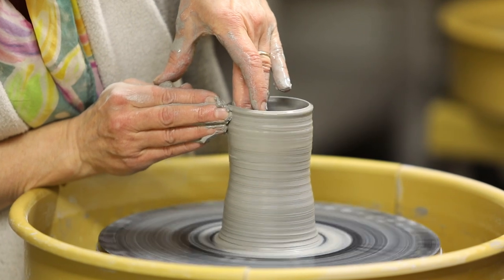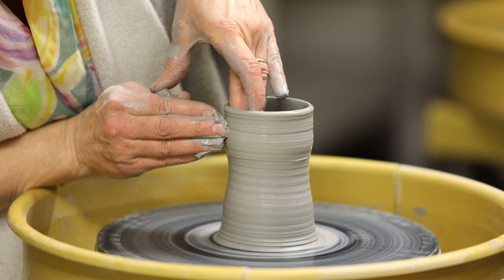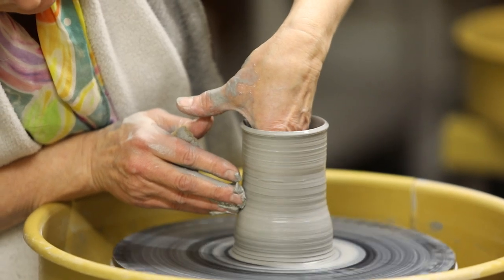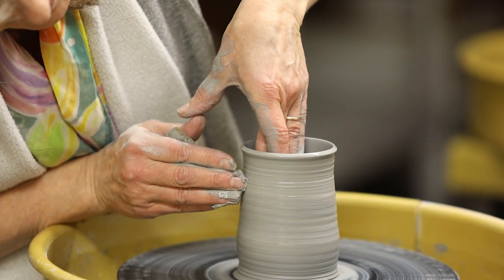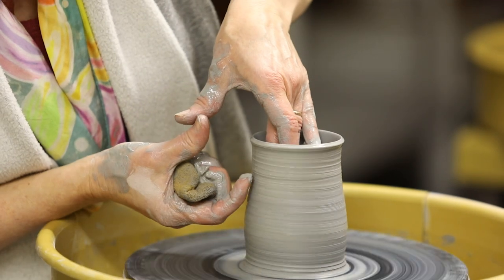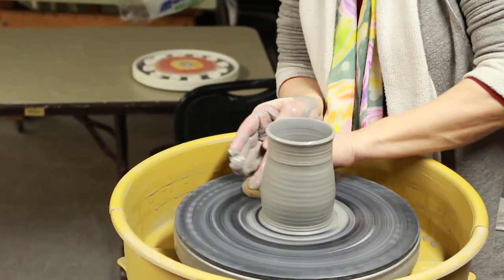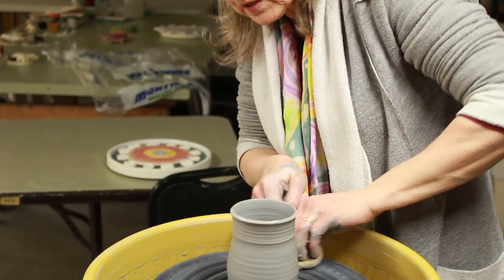There we go. That's plenty of height. So now I start adding my shape, defining a little band around the top. I'll go back down in there, add a little curve to the base of the mug. I find it really important to exhale whenever I'm doing anything important — even slow breaths helps keep me really steady and not wiggling.